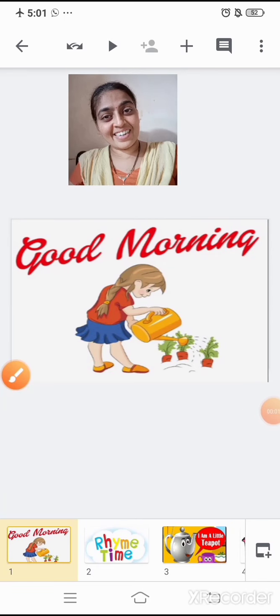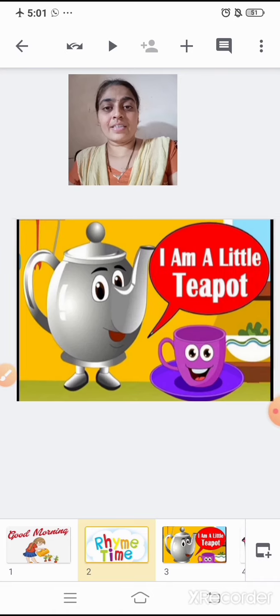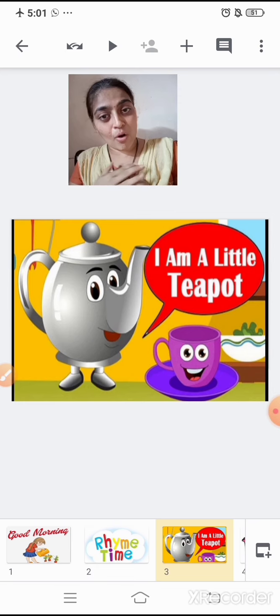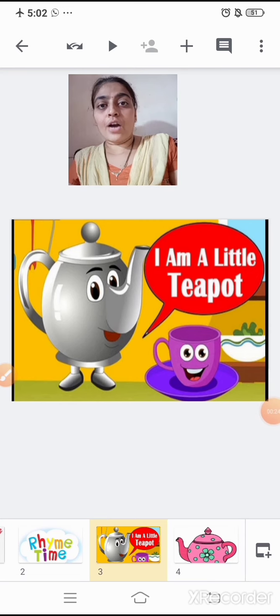Good morning, children. Today we are going to learn a new rhyme, and the title of the rhyme is 'I Am a Little Teapot.' In this rhyme we are going to see how the teapot looks, what is the use of a teapot, and so on.